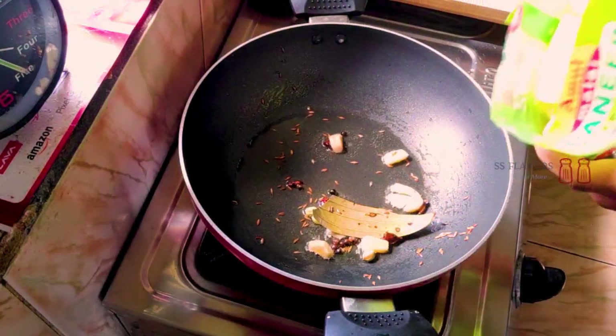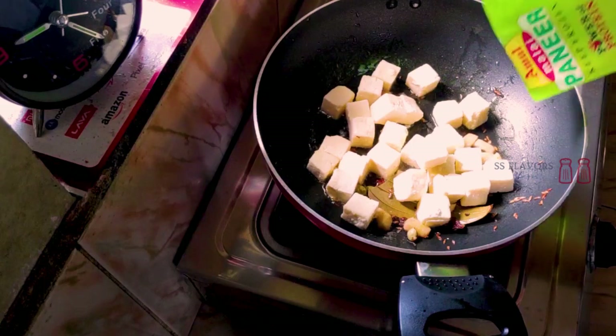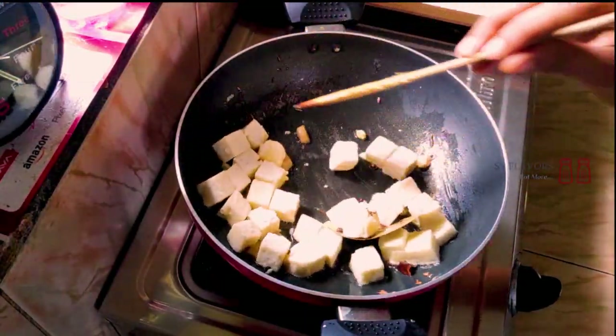I have a package of 200 grams of paneer. I am going to use this paneer. The smell of the spices is wonderful — I am going to absorb the smell.